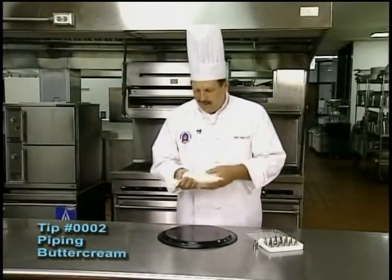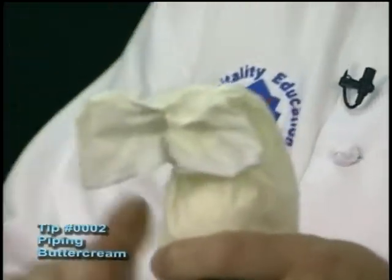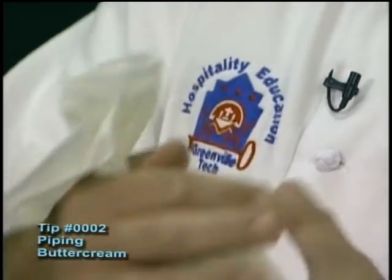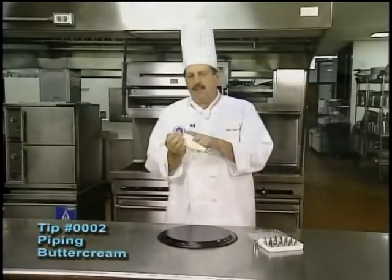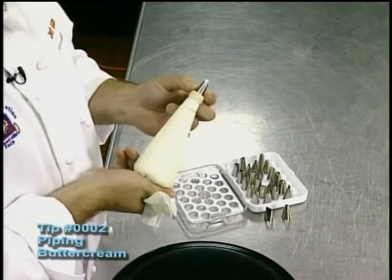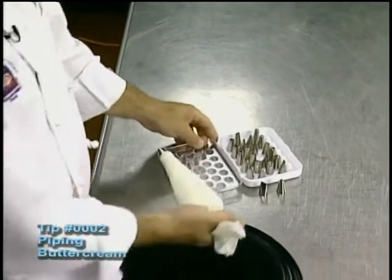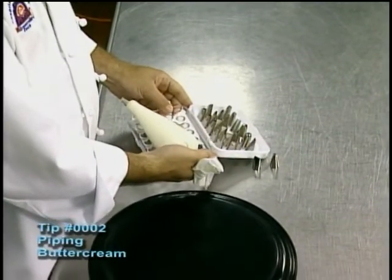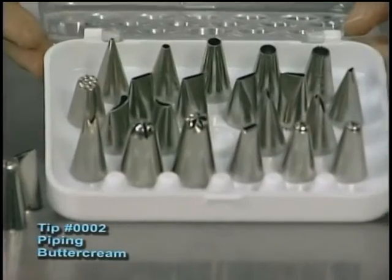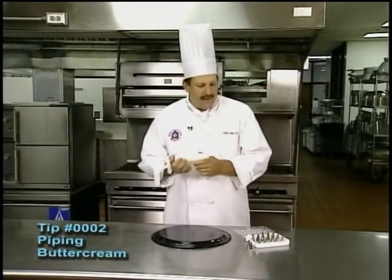The common error that happens is first of all the holding of the pastry bag. People tend to roll it up, but I don't call that the professional method. The professional method is twisting the bag so that nothing can come out of the back. We have a coupler on this particular bag where we can change the tip. The tips can be changed from any one of this variety, and these are a starter kit you can pick up at any store — a Michaels or a similar store — that carries decorating supplies.